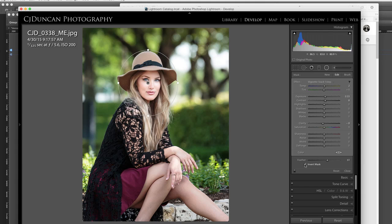If I did not invert mask, you can see how that does it on the outside. I want it on the inside. So it magically makes her face just a little bit brighter. Then I can fine tune this up or down to where I like it.